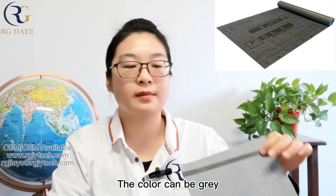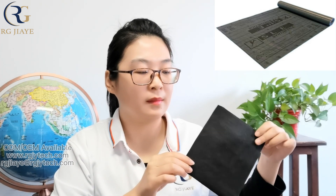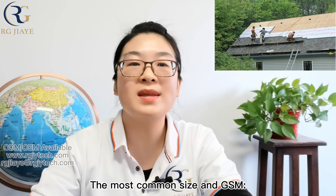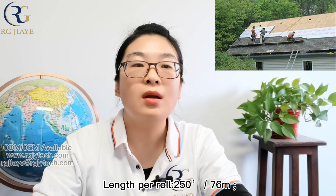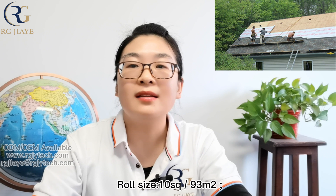The color can be grey or black. The most common size and GSM: width per roll — 48 inches; length per roll — 250 feet; weight per roll — 23.5 lbs; roll size — 10 SQ; 110 GSM.